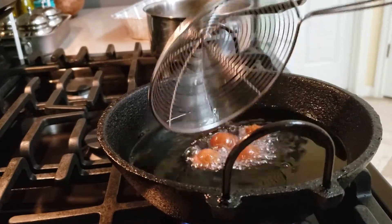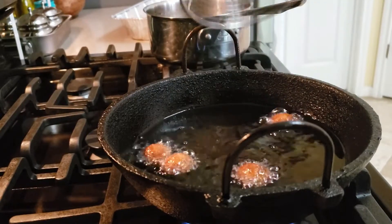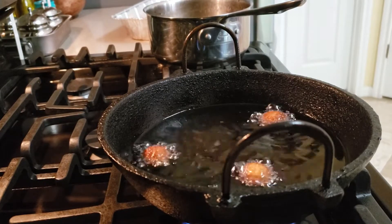The most important thing is that there is a little flame. There is a little flame in it.